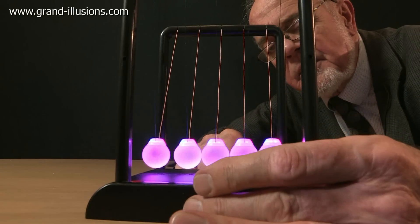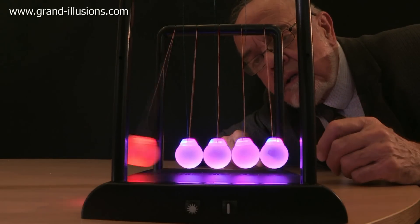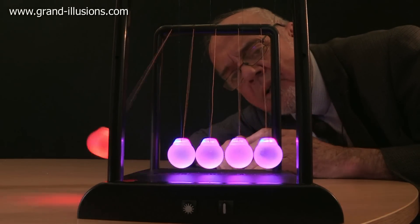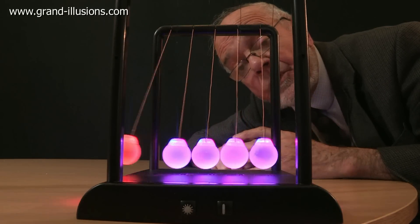It flashes and then it becomes red and blue together, and this will again produce a very nice effect. Red, becoming multicoloured — red and multicoloured. This is the most wonderful version of the Newton's Cradle, for the electronic age of course.